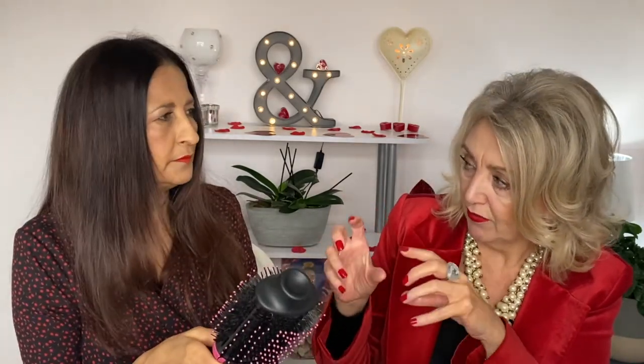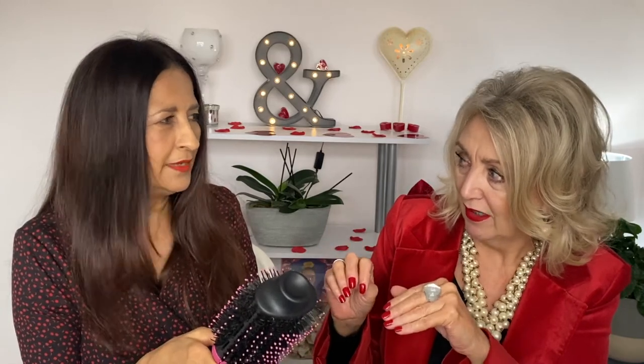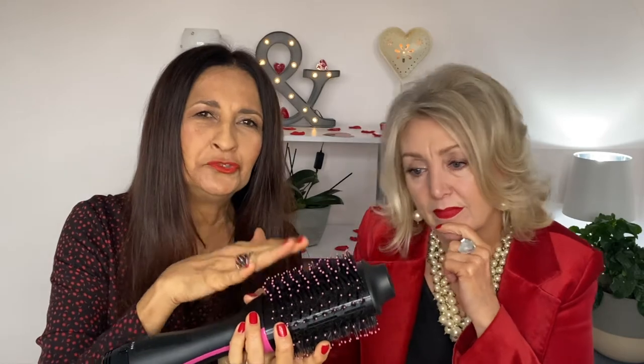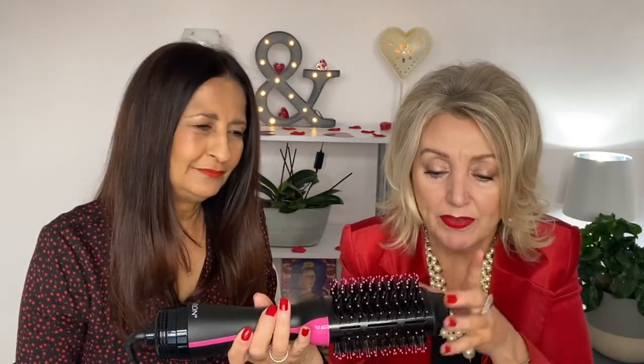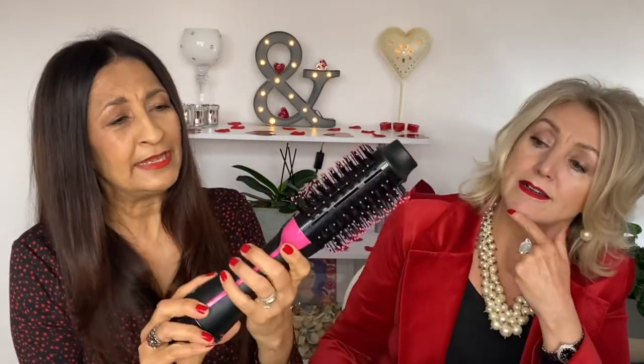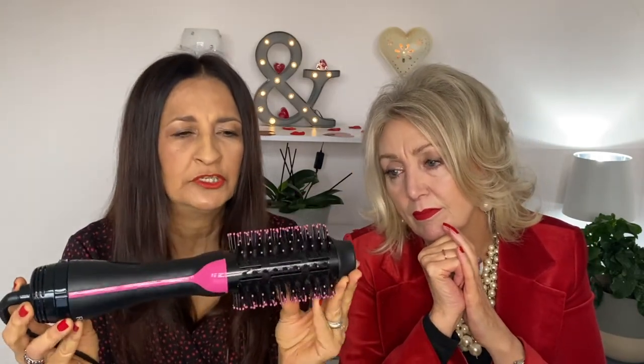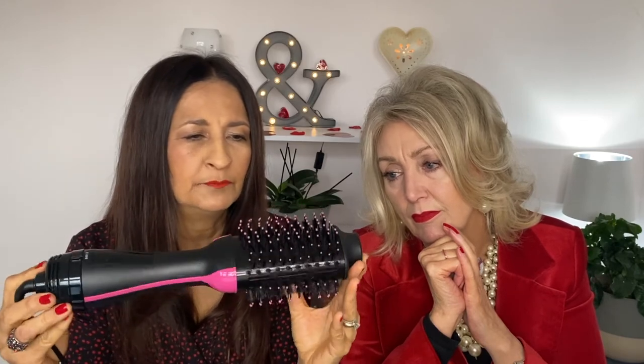On the box it says it styles the back of the hair with ease — and it does, because of the unique feature of the two different bristles. The boar bristles and mixed bristles are only at the sides; the centre remains a paddle brush without bristles, which gives you the hold, the kink, and the curl. The airflow goes all the way through and is really evenly distributed.